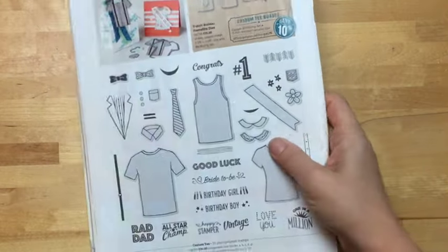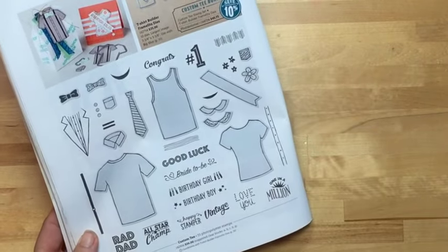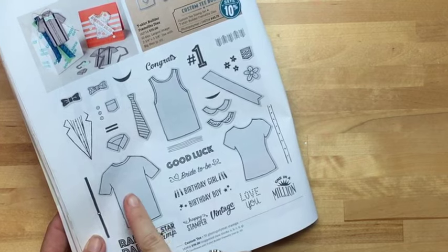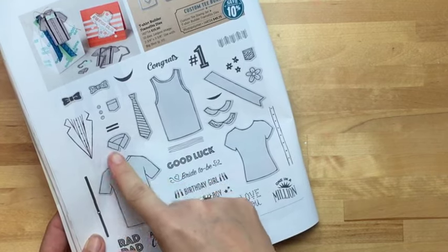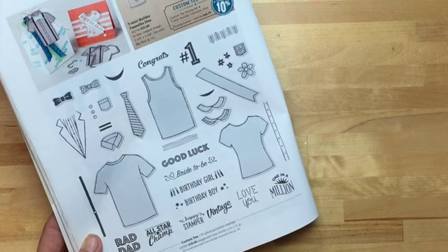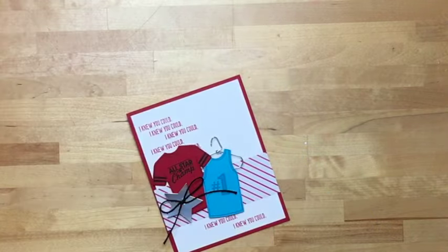I was really intrigued by this stamp set — it's very different, we've never had anything quite like this, and I couldn't wait to get my hands on it. It is really fun the way you can customize the shirt and the tank top, and then it has really great sentiments.